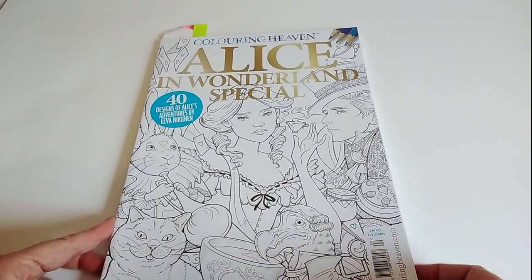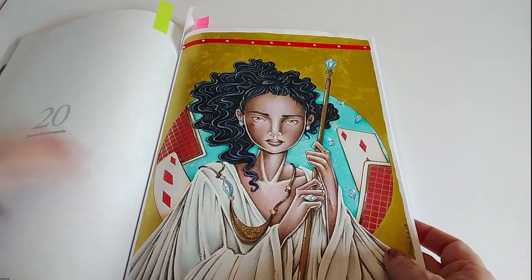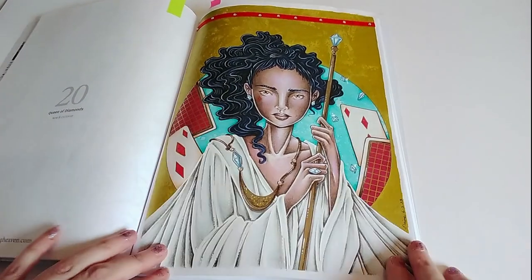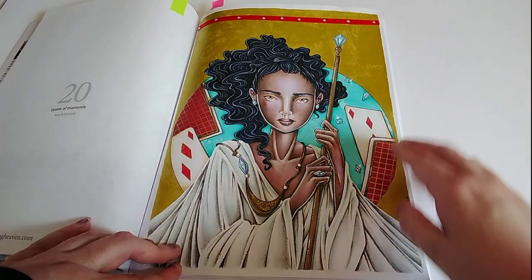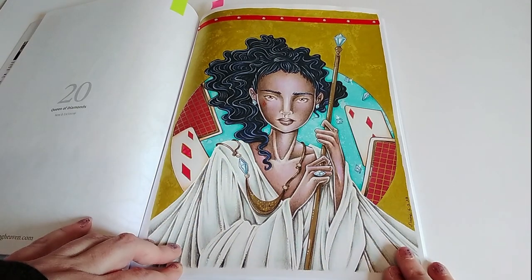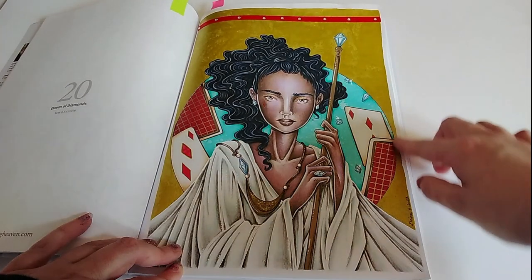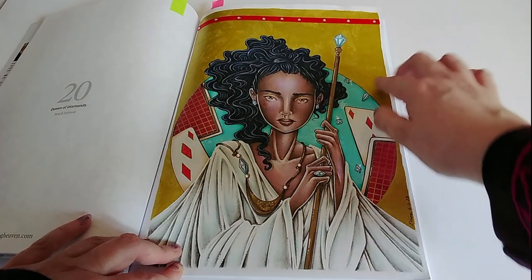The next one I coloured is from Colouring Heaven Alice in Wonderland Special. This one had a really busy background — loads of little gems floating around, playing cards, loads of stuff — and I didn't fancy colouring all that. So I drew around a plate to get a circle and then covered all the rest of the background with a paint marker.